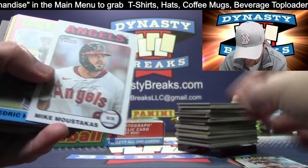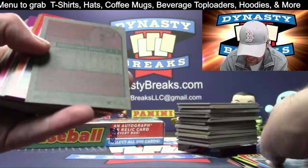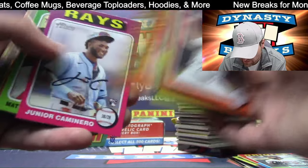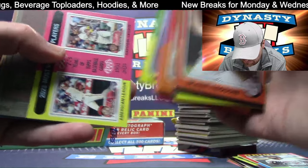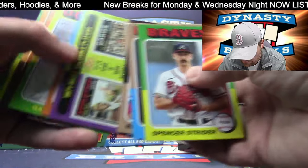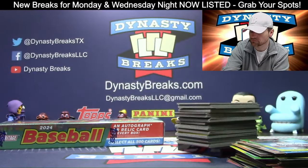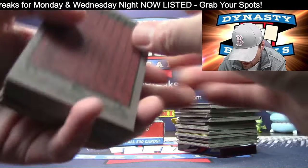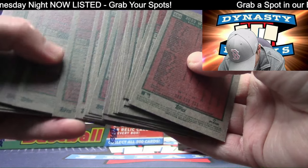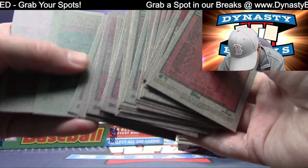White border Moustakas for the Angels. Andrew Baladi. Tom Cosgrove. Grant Grisham. Glad we got that before ending Heritage — this is our last Heritage break. We may have Heritage High Number later in the year; it's sort of the update series to this, but won't have as much of that.